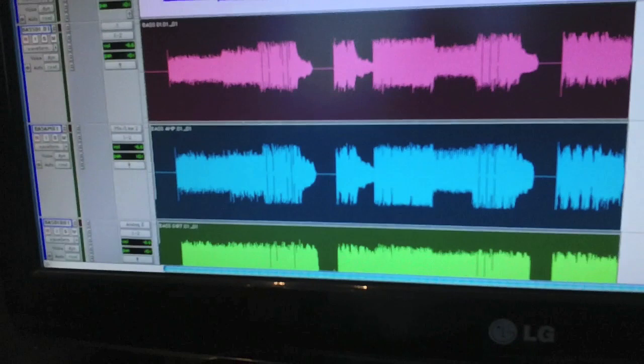So there you have it — those are the tracks. You'll have to wait and see what they sound like. Thanks for joining me.